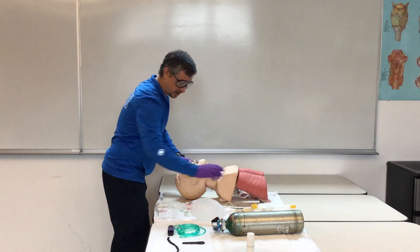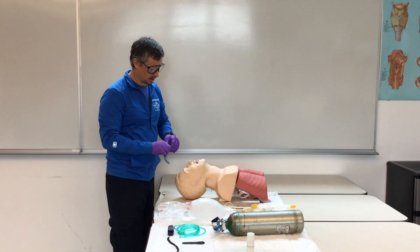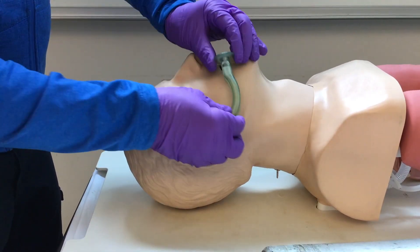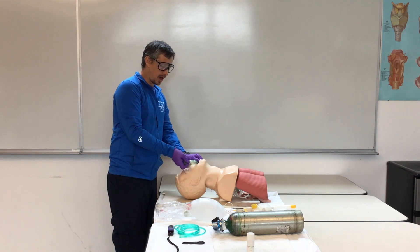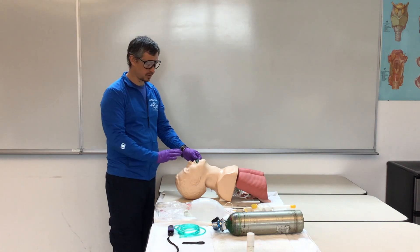Once we have that airway clear, we're going to take our oral adjunct, just like our OPA station. Measure from the corner of the mouth to the corner of the ear. Open the mouth, insert the OPA upward, and then twist it in so we don't push the tongue posteriorly.